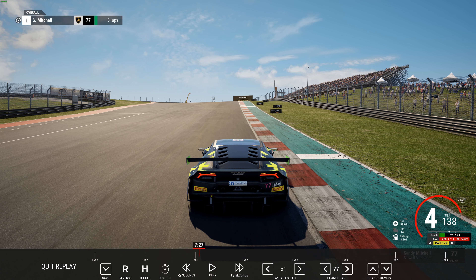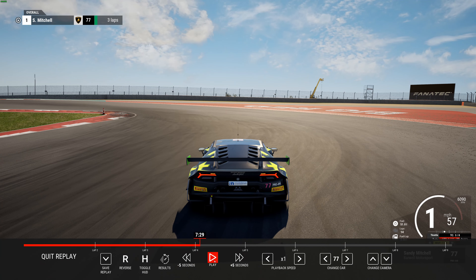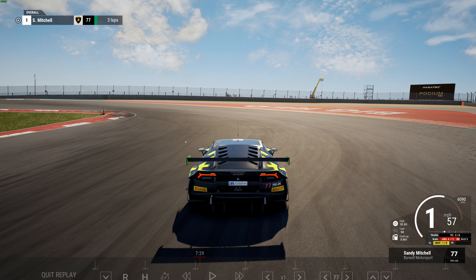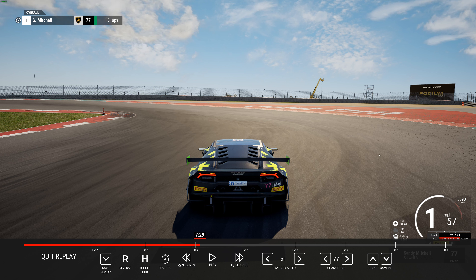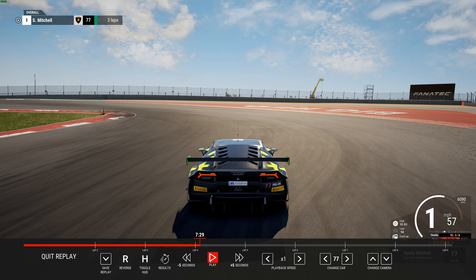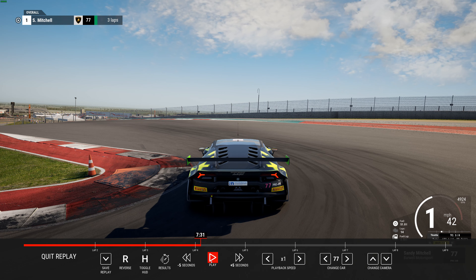Hey everybody, it's Steve with Sky 194. Appreciate you taking the time to stop in and check out my video. We're back here at Coda in the Huracan Evo - I just love this car. We're working on a setup for the car, so we're going to do a couple laps and then go over the setup. Let's get started behind the car so we can go over a few things.